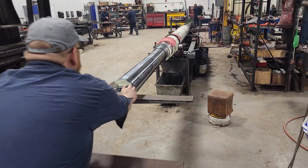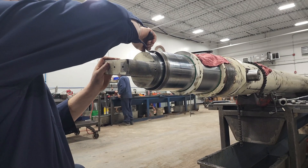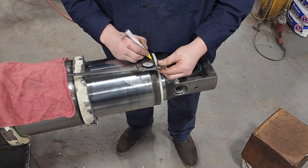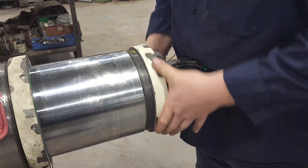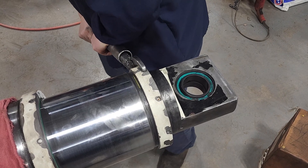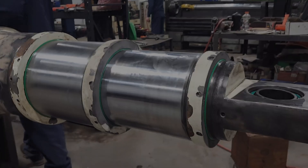A major seal used in the landfill tipper is the V-Pack seal. Like its name, its original form is a V and creates a seal as pressure from both sides compresses the material and allows the point of the V to seal off either side. Once the end caps have been reinstalled, final details are executed.